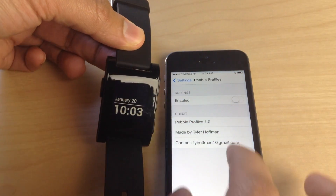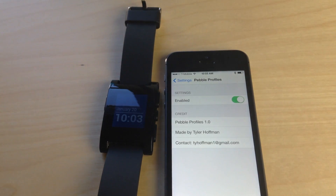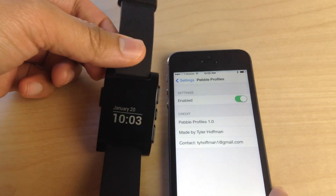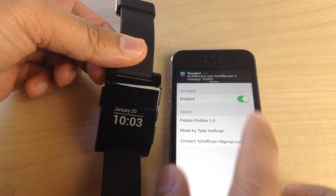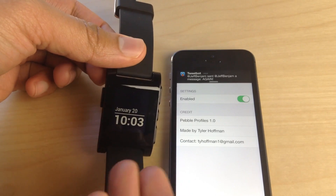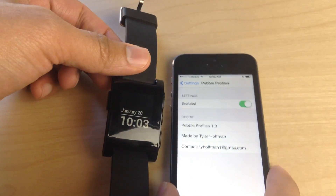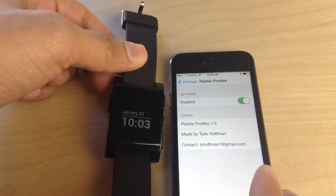Now this new jailbreak tweak called Pebble Profiles suppresses notifications when your device is unlocked on the Pebble smartwatch, so you will not receive the notification on the Pebble smartwatch while your device is unlocked. I sent myself another test and you'll see the notification come in on the iPhone, but notice no notification appears on the Pebble smartwatch because I'm using my iPhone. Why do I need to receive it on the watch? That's the premise behind this jailbreak tweak.